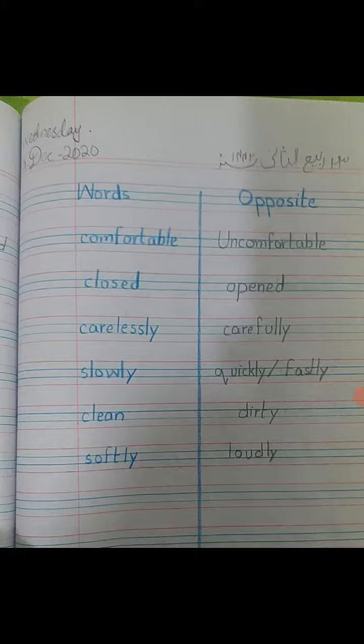Alright, let's begin reading word opposites. Comfortable — uncomfortable (aram de, and the opposite is something not comfortable). Closed — open. Carelessly (la parvahi se) — carefully. Slowly — quickly. Clean — dirty. Softly — loudly. These are the word opposites that you are going to write down.